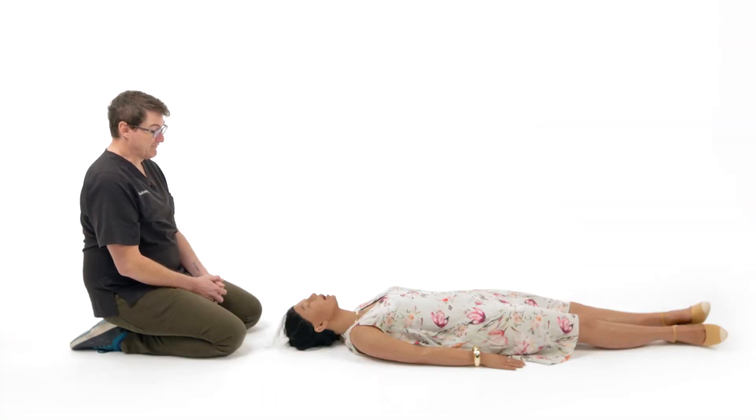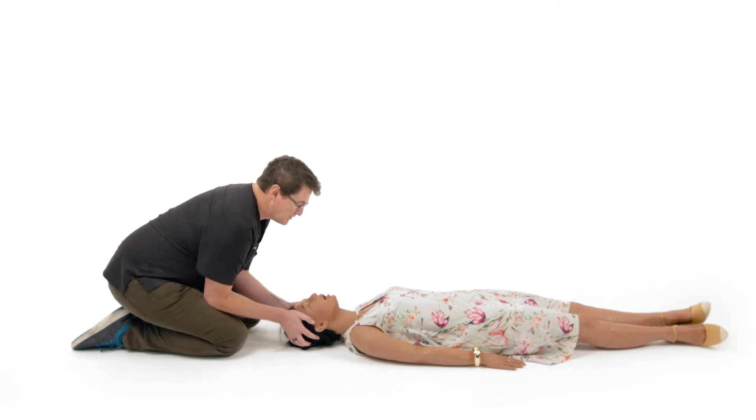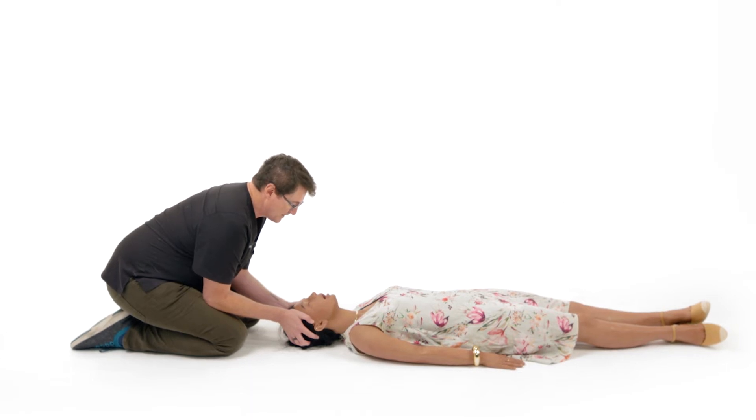Sometimes our casualty can have an obstructed airway. We can look into the mouth and remove anything we see under direct vision using a gloved hand. That way we can get rid of teeth, boiled sweets and other foreign bodies. The commonest cause of obstruction is the floppy tongue, so the best way to deal with that is to perform some basic airway manoeuvres.